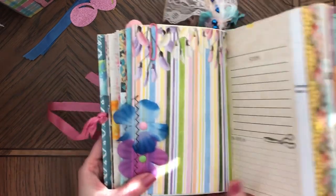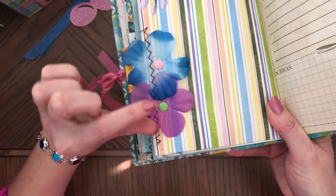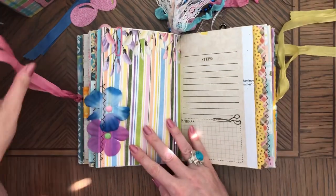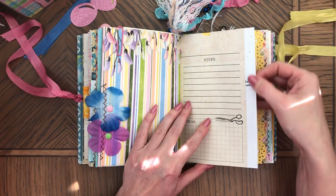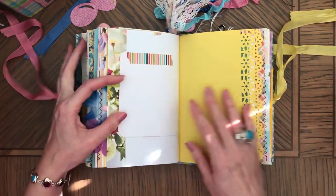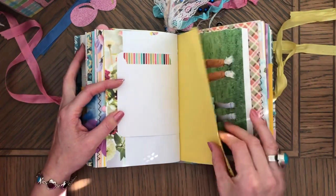And here are flowers — the other journal has three flowers and they have enamel dot centers. Here's the other side — I also glued an extra piece of paper to it, it's actually a piece of book page — and that is washi.